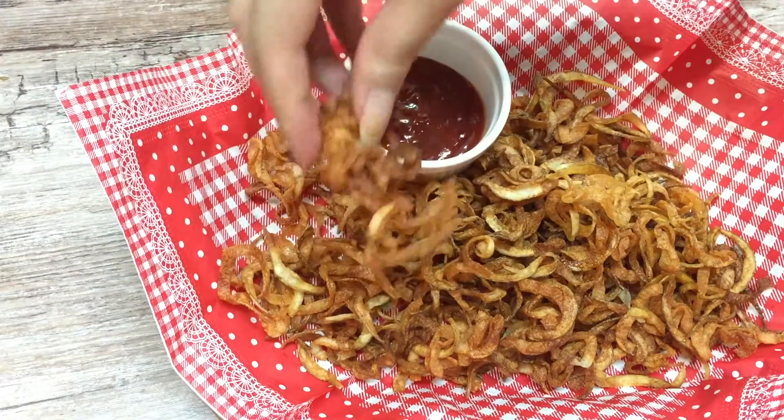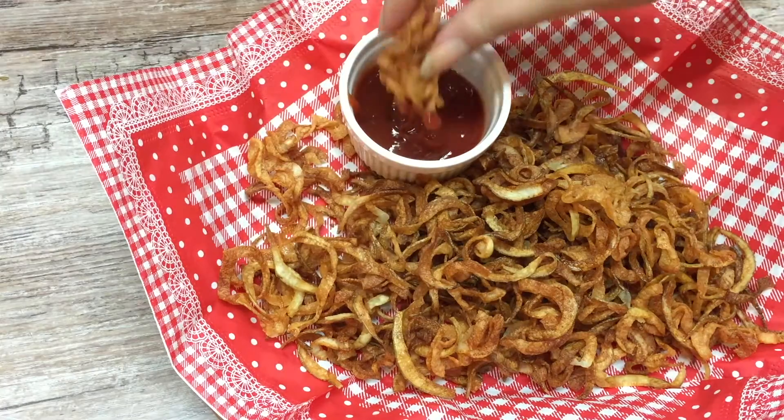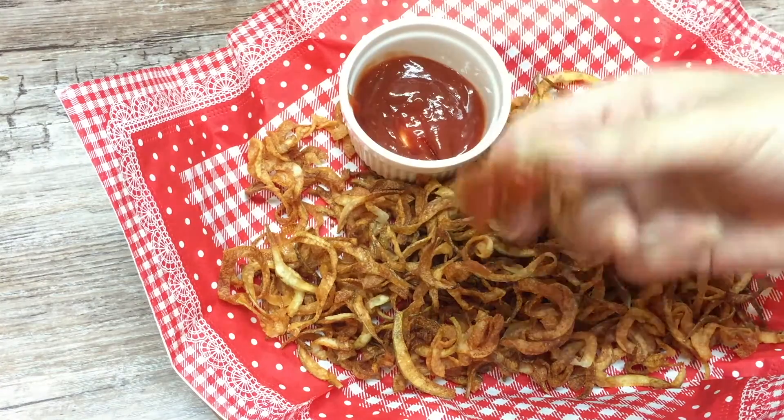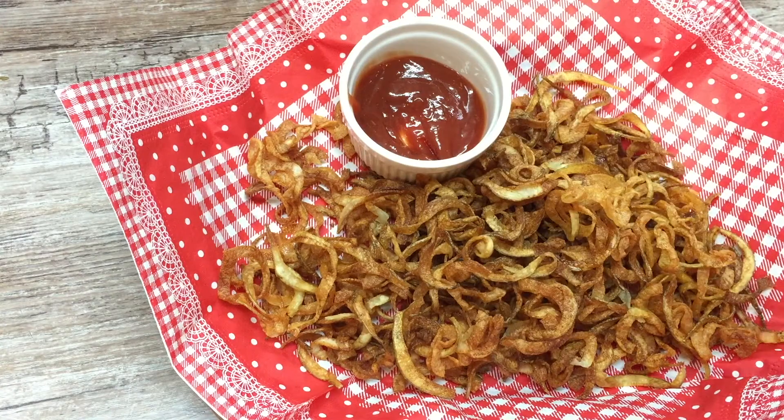Today I made these crispy and delicious curly fries. This is my Sharfer Pro spiralizer. Thank you Sharfer Pro for sponsoring me to make this video and giving me the spiralizer I've always wanted.